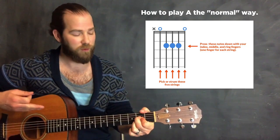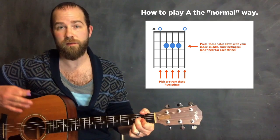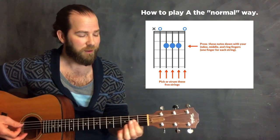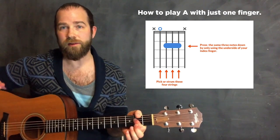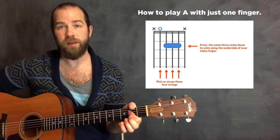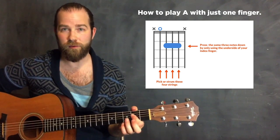Now both these A chord finger positions have their place. They each have strengths and weaknesses. While the standard A is the first one you usually learn, this one-finger barre version, although it's a little difficult to learn because you need some bar strength, actually opens up a lot of doors for you.